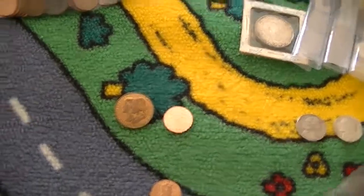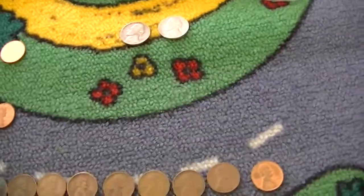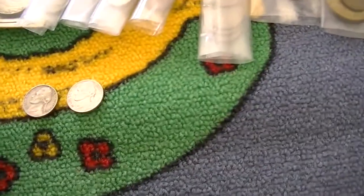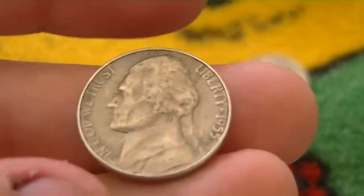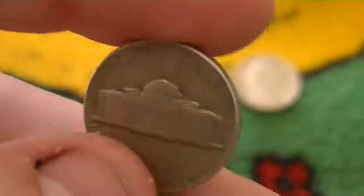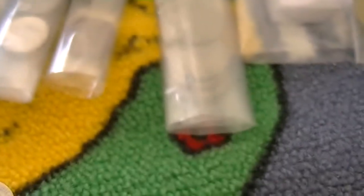If these coins were uncirculated I would never just throw them in — I'd do them individually. But since they're circulated, I just kind of did that. This was a really nice find: 1955 plain. Really happy — semi-key of the series, eight million minted, third lowest mintage of the '50s. Very nice.